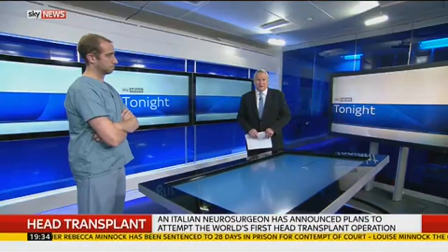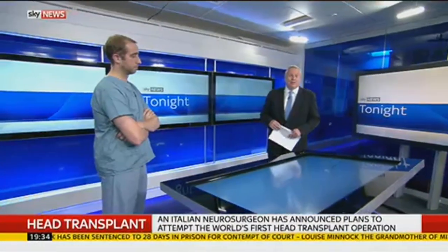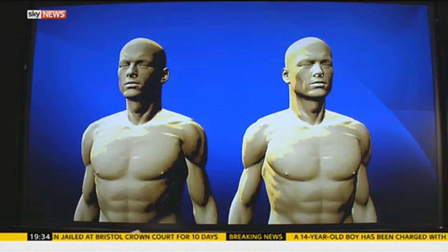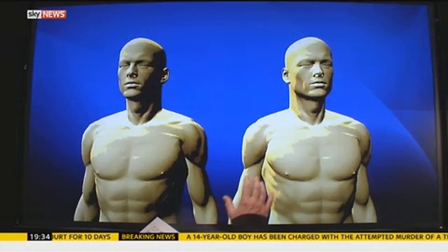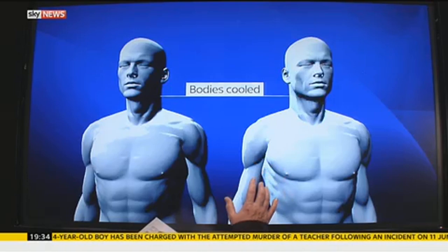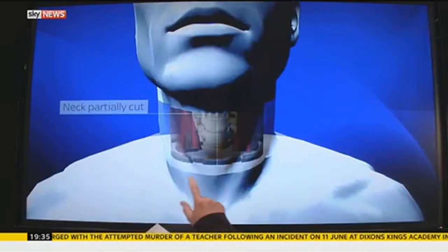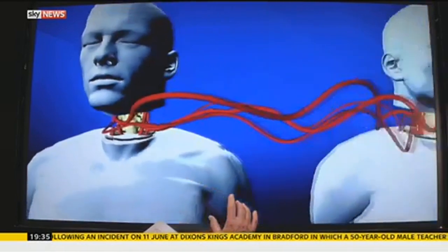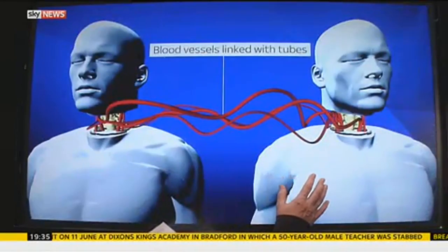Joining me to discuss the procedure is Mr. Matthew Crocker, a consultant neurosurgeon at St. George's Hospital. Welcome. According to Dr. Calavera, the first stage will involve the patient and donor's body being cooled down so the brain cells don't die during the operation, then the neck will be partially cut through, and the blood vessels will be connected to the other body with tubes.